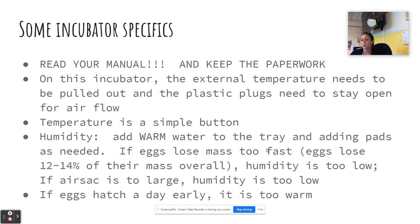For example, the plastic plugs need to be pulled so that air flows — you'd think they just wouldn't make something to cover it, but you have to pull them. You also have to use the external temperature button to make sure that temperature is accurate. And make sure you use warm water no matter what incubator you're using.